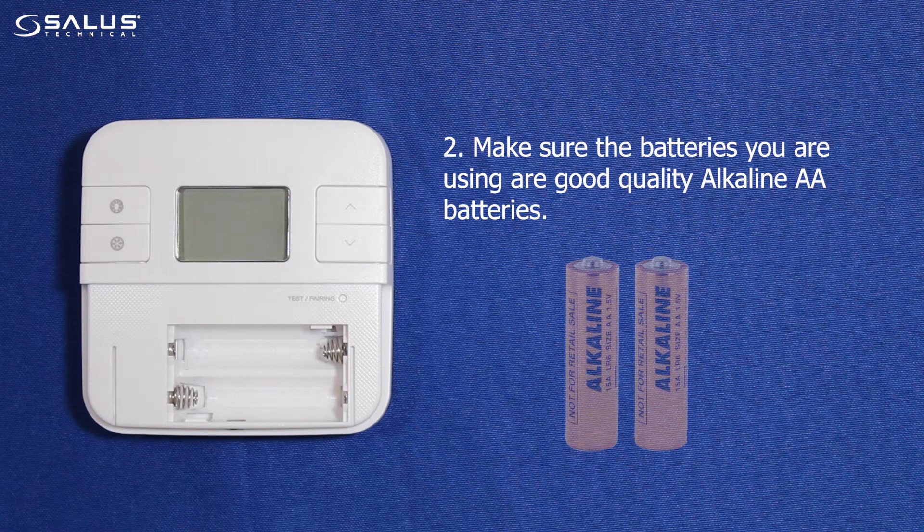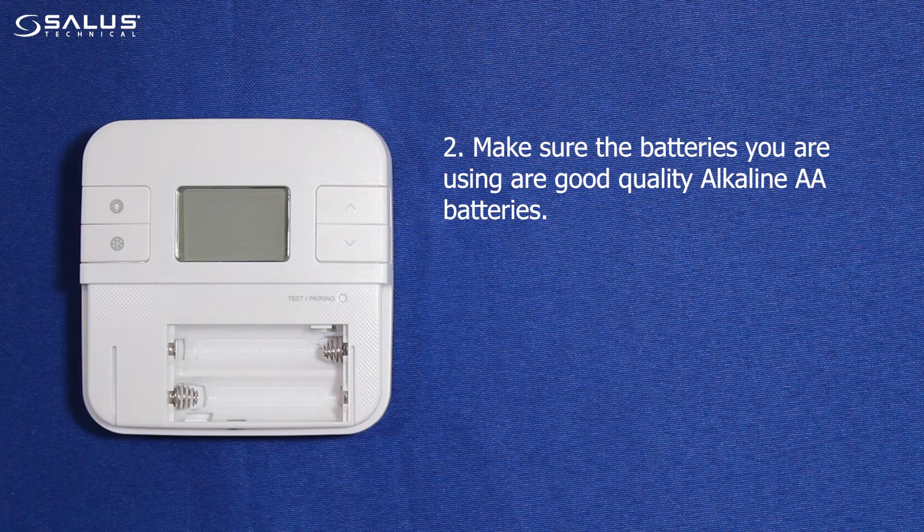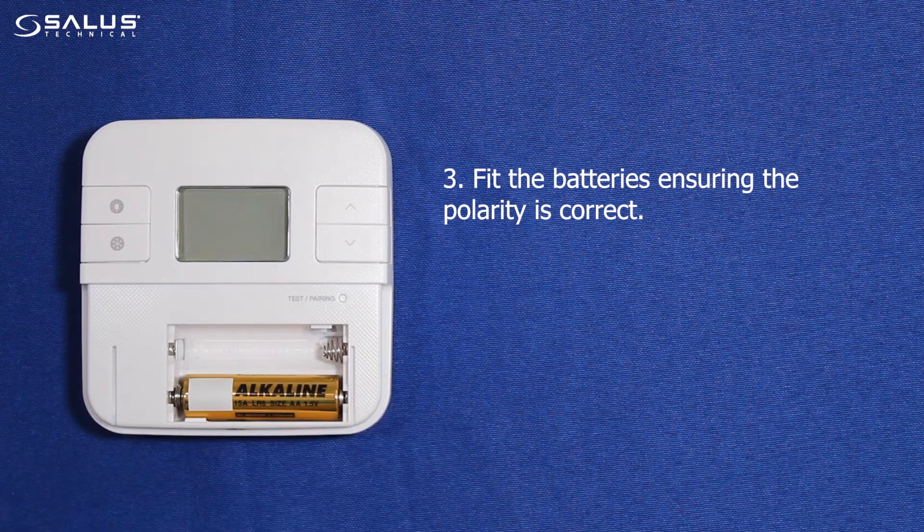Step 2: Make sure the batteries you are using are good quality alkaline AA batteries. Step 3: Fit the batteries ensuring the polarity is correct.